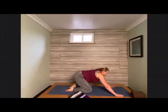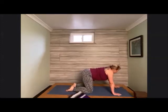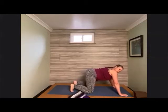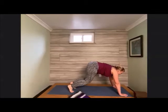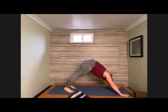When you feel complete and ready, come back into tabletop position. Walk the hands just one handprint in front of the shoulders, tuck the toes underneath. Bring the knees up off the earth, start to bring the tailbone up towards the sky, and find our downward facing dog. Take a nice deep inhale here, and exhale out the mouth — let it go.